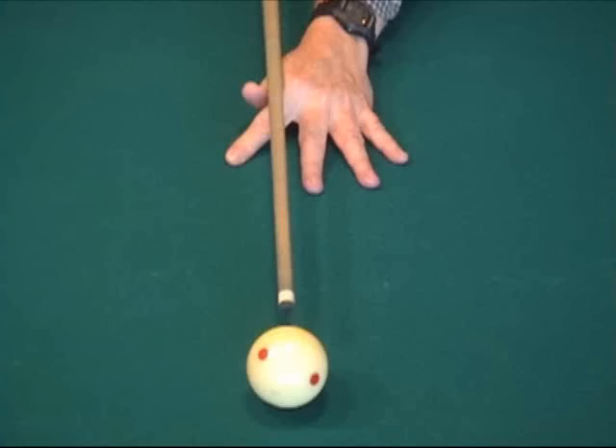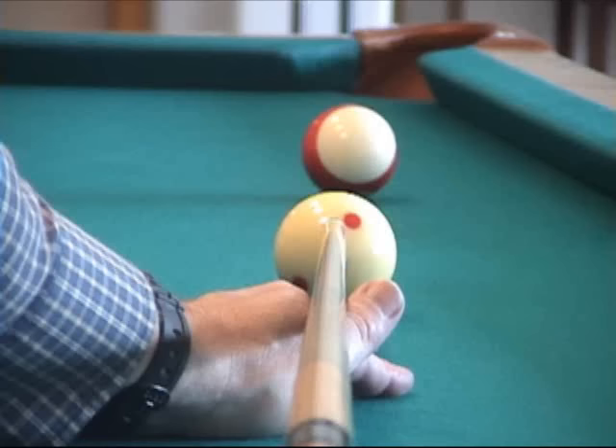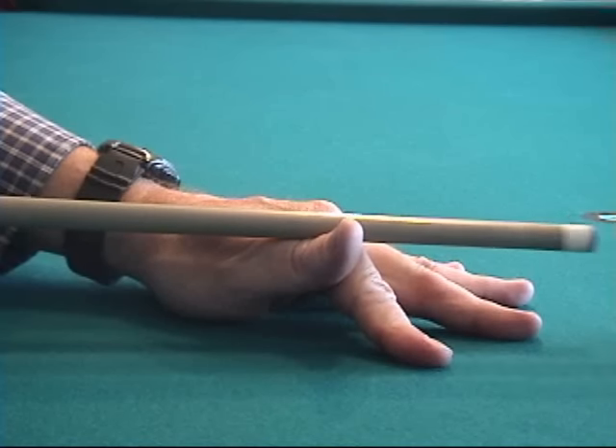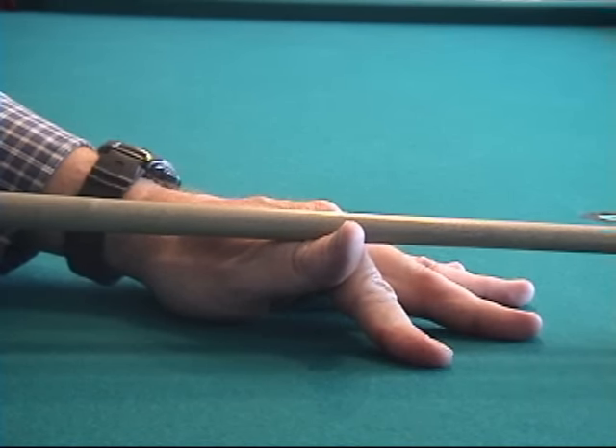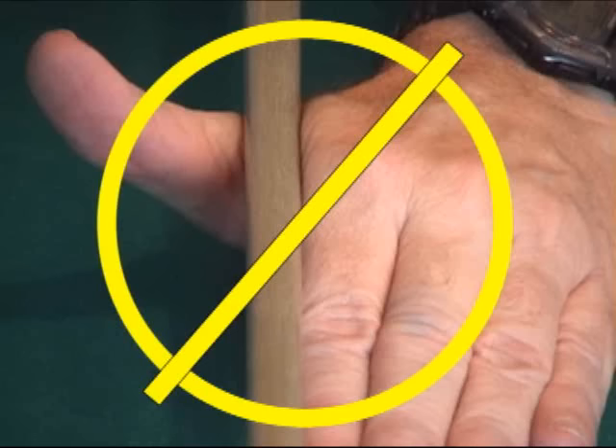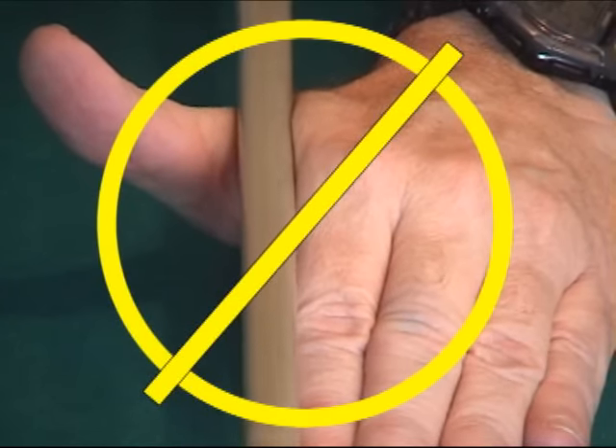Now let's look at the bridge. The purpose of the bridge is to provide a stable guide for the cue along the desired line of aim of the shot at the desired tip position on the cue ball. Shown here is a standard open or V bridge with spread fingers. With this bridge, you rest the thumb up against the index finger to form a V groove for the cue. Notice how the heel of the hand is firmly on the table and the fingers are spread for extra support. You don't want your thumb away from the hand as shown here.